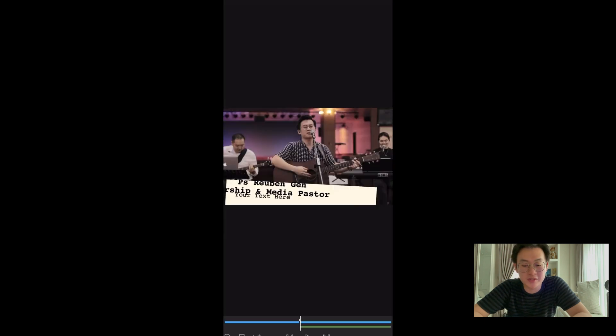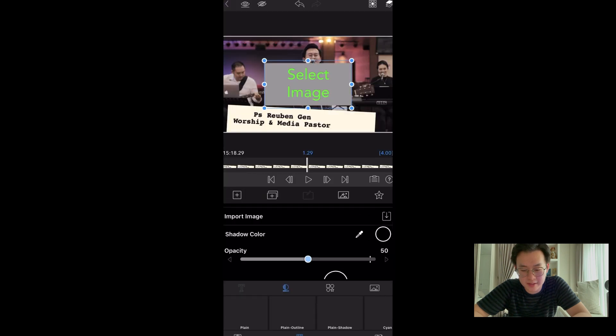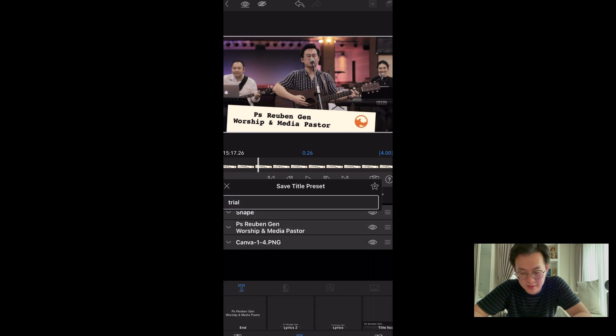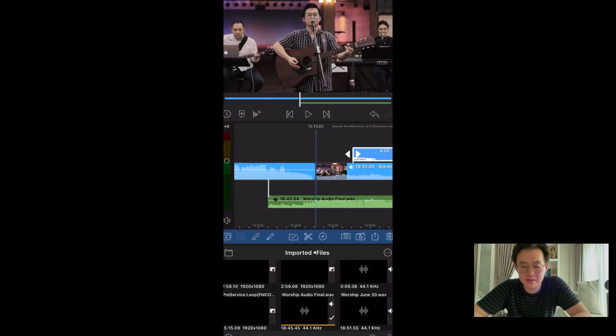This one looks interesting — I probably wouldn't even use this, but it's quite interesting. So I can put my name, and you can even add an image. Let's name the preset 'Trial'. This is done — look at the new preset.